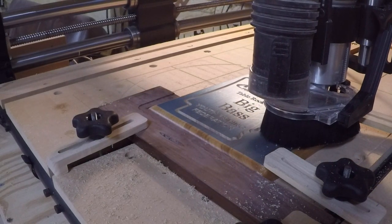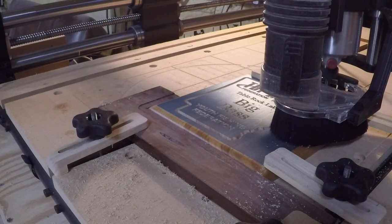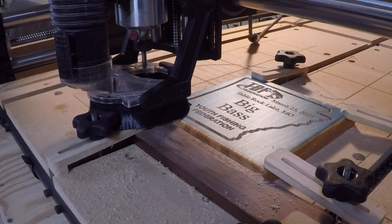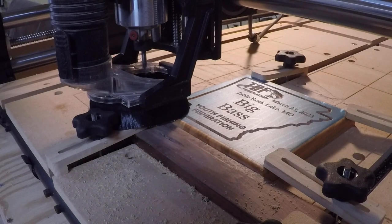So you can see the finished product out of the table — see what it looks like. And there it is. You'll notice when the machine finishes, it's carved, it withdraws all the way up, it goes to the zero position, which is the bottom left corner of the project.